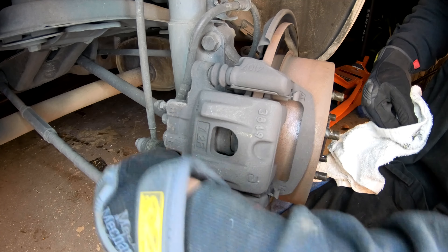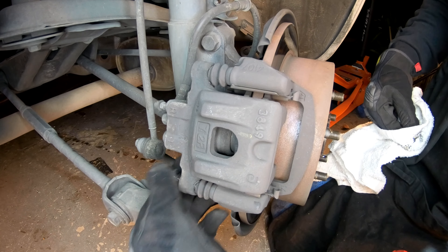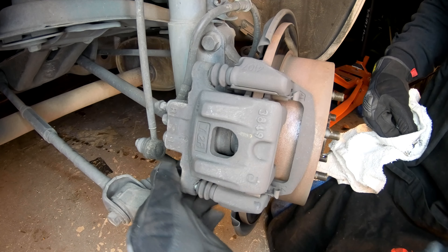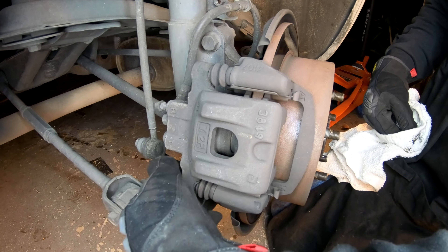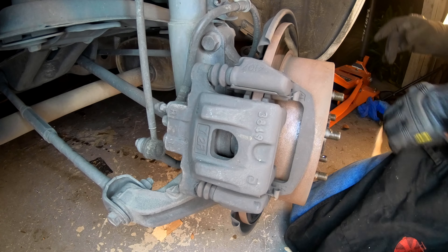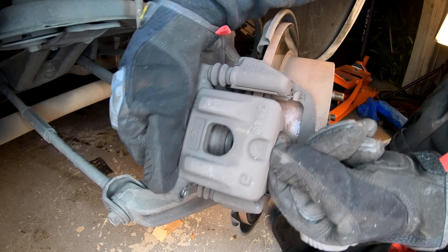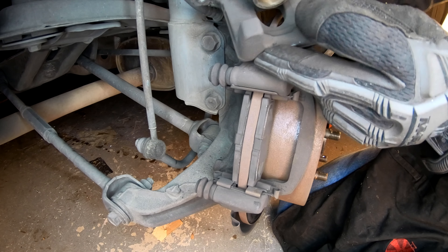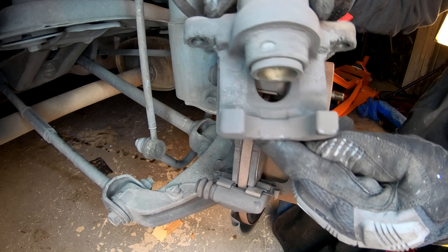When you remove these caliper slider pins, you're going to want to make sure they're nice and clean, free of debris, make sure they're not seized, and just look at them to make sure they look normal. If they're discolored, that could be a sign of your brakes getting too hot. If they look fine, then we're just going to clean them off. Set those slider pins off to the side in a fashion that you remember where the upper and lower are located.